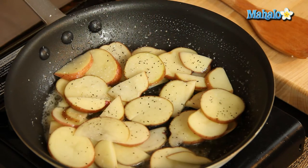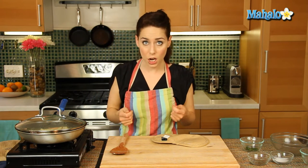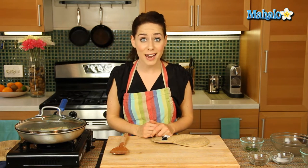This is to taste. You can always add more, so be careful because you can't take it out, but you can always add more. So let's put the lid on. In about two minutes we're going to give this a nice toss to make sure everything is evenly coated. Then we're going to keep the lid back on and cook it for a total of 10 minutes, and then we'll be all ready to go and add in our herb at the end.